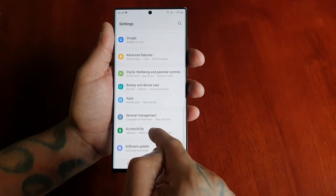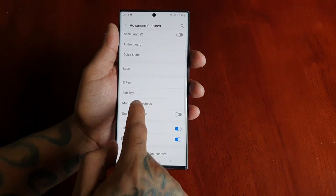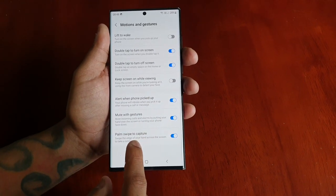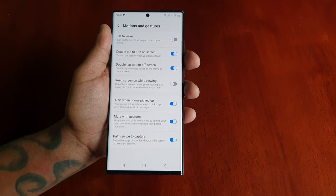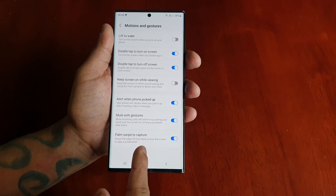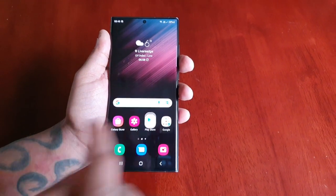Go to Advanced Features, then Motions and Gestures. Scroll down to the bottom and make sure that Palm Swipe to Capture is on. It explains how it works: swipe the edge of your hand across the screen to take a screenshot. Let's go ahead and try it out.